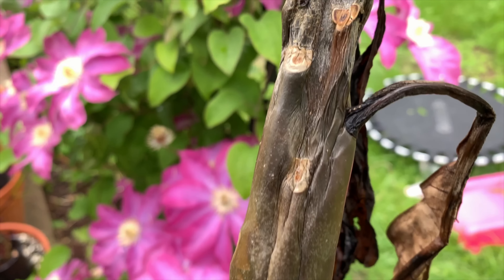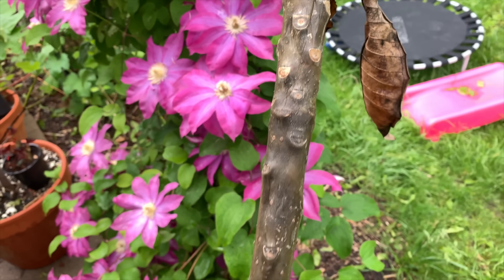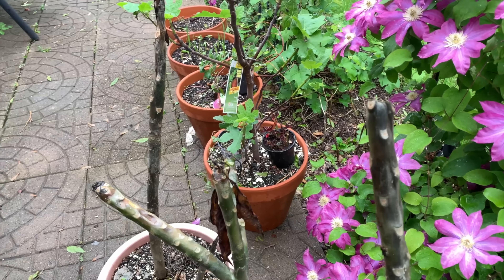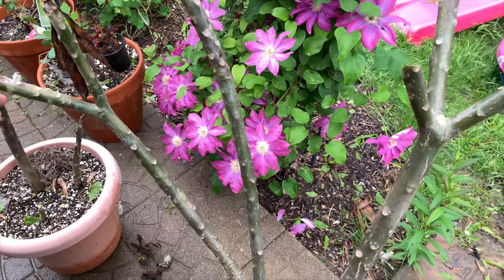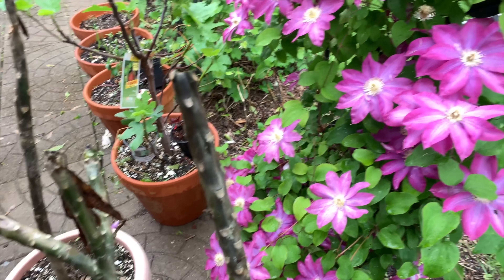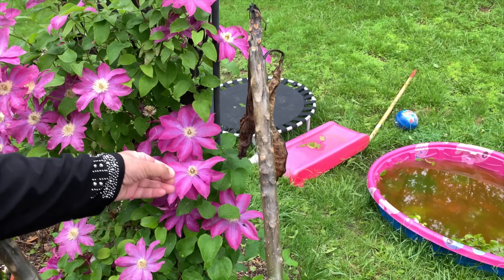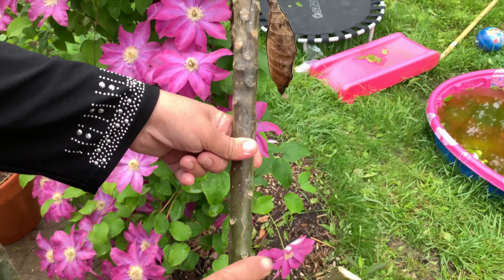Now I have to cut this plumeria and help this plant. I wanted to show you how to propagate a plumeria plant. Before cutting this plant, I'll show you how you can propagate your plumeria if you have a healthy one. Usually what I do — for example, with a stem like this long stem — I cut till here and this stem will grow two or three new shoots from that place.